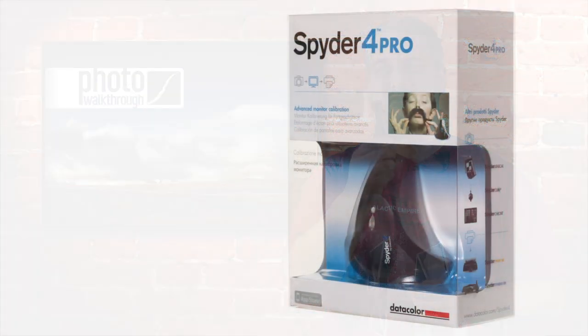Hi, my name is John Arnold and today I'm going to be taking a look at the Spyder Pro 4. For those of you that already know the point of calibration, you might want to just skip ahead about a minute in the video where I'll start talking about the Spyder Pro itself.